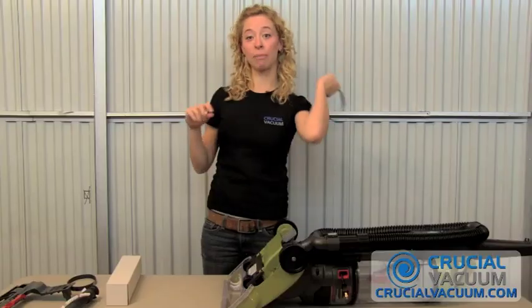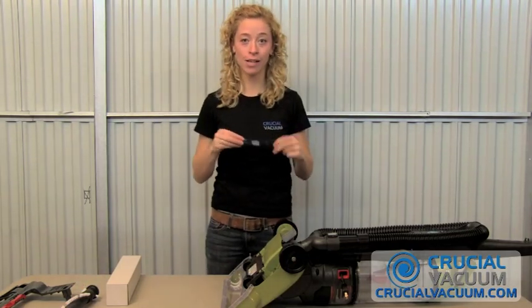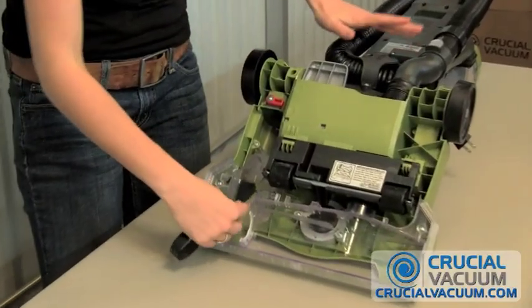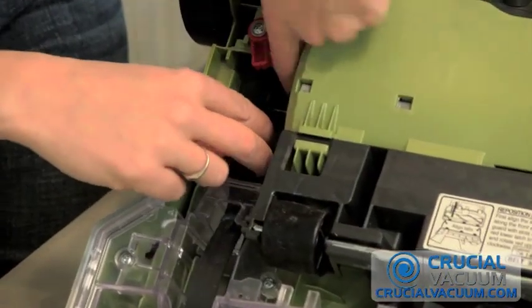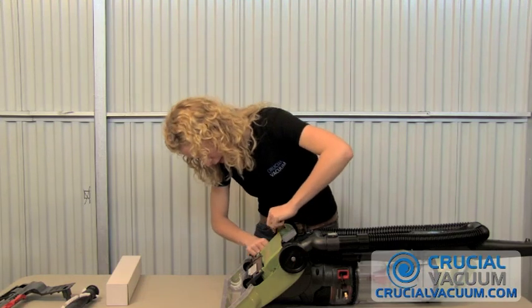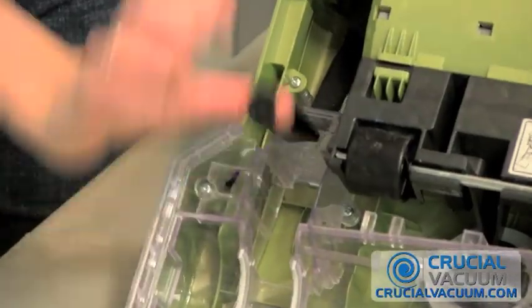Get rid of that old belt. Grab your CrucialVacuum.com belt and get ready to thread that one back in. If you remember the way I took it out, you just kind of thread it back up here. There's the little metal piece — that's kind of what makes it spin. Just hook it on there.